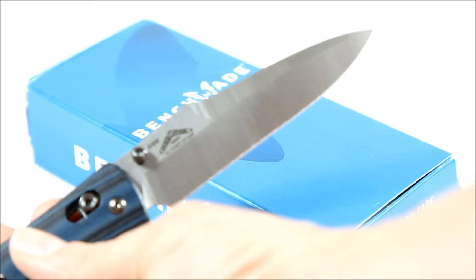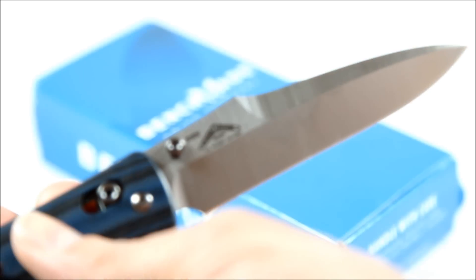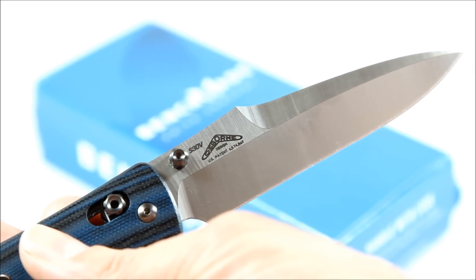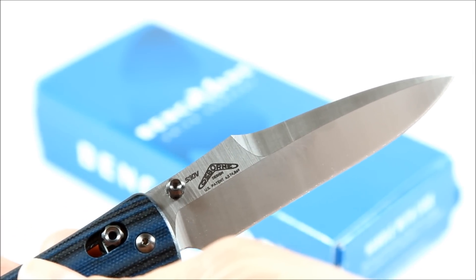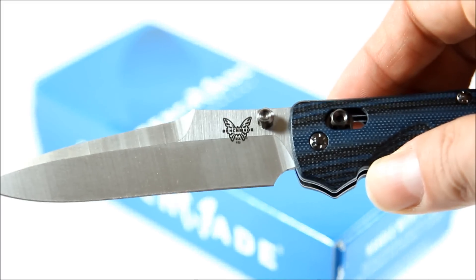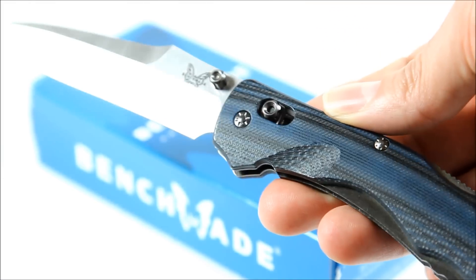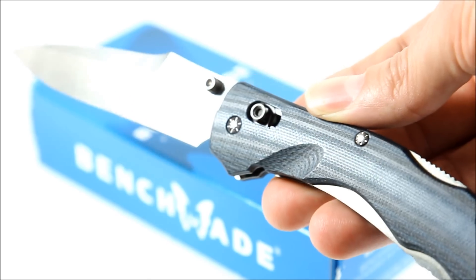Blade steel is SV30. You can see the Benchmade logo there on the other side. And there's that texture of the handle — in the light you can kind of see it.